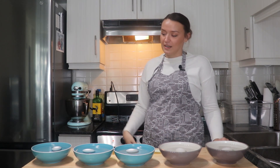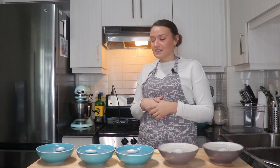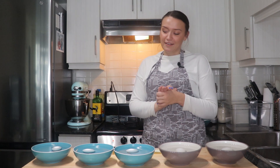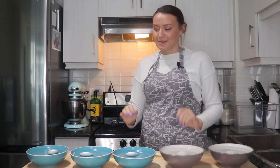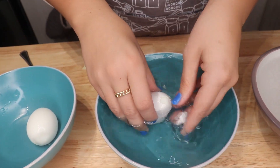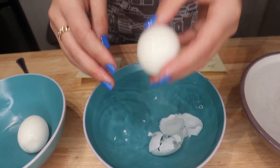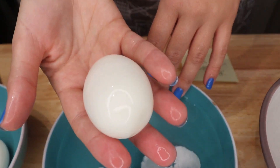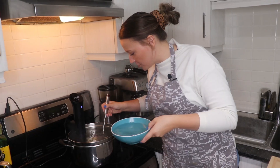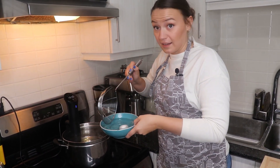Once the egg is inside our sous vide machine and we've got it in there for 10 minutes, we're going to be carefully peeling all of our other eggs. I hope I don't have any casualties and lose any pieces of egg. And then once it's all set, we're going to cut them open and see what's the best. Taking this one out — it's been exactly 10 minutes. I'm going to pop that into its own ice bath and let it cool down.